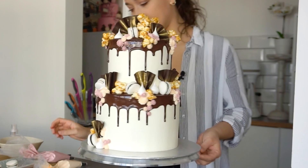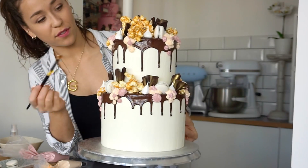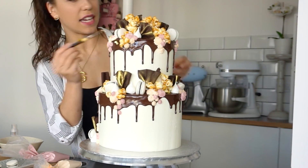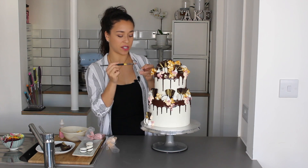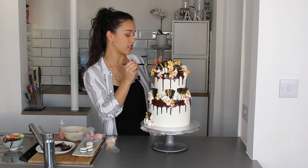A couple of last touches — gold leaf being the obvious one. It catches onto the ganache really nicely. I'm hardly applying any pressure because gold leaf is so thin; it just glides right onto the ganache.